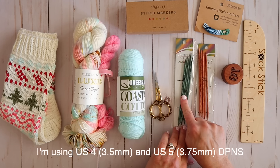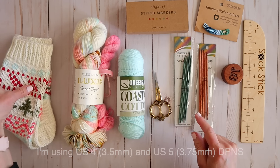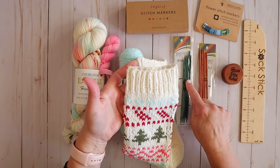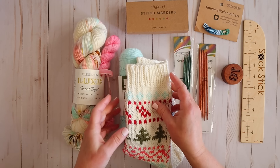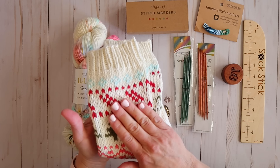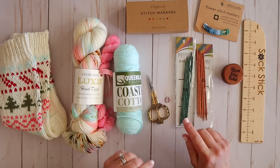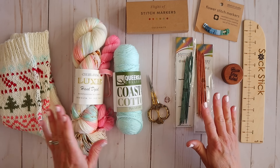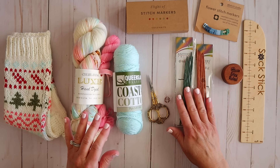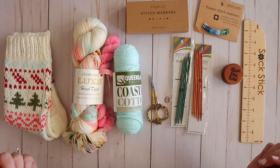In today's video I'm going to be using US 4 and US 5 needles. Typically when you're knitting socks, the cuff portion — the stretchy bit — you'll knit with a smaller needle to make it a little bit tighter and more snug on your leg, and then you'll use the larger needle for the body section of your foot. If for some reason you only have one size of needle, just use them — your cuff might be a little bit loose, but that's totally fine. Don't go out and buy new needles; just see how you like it first.